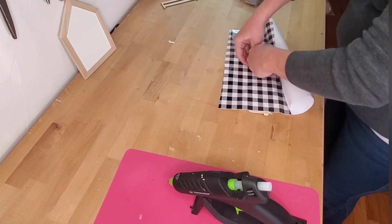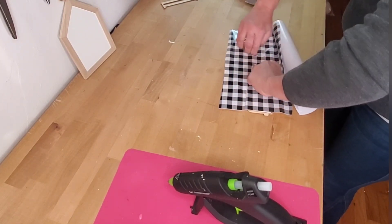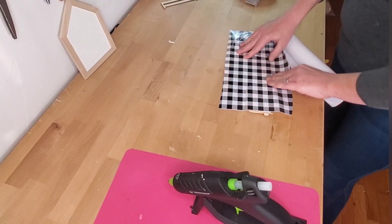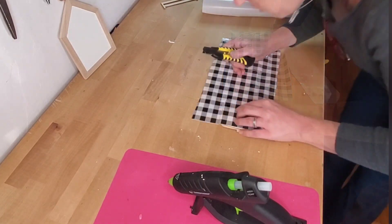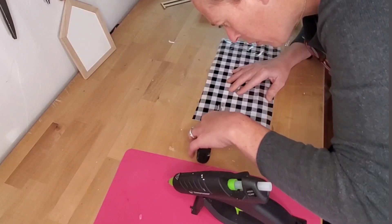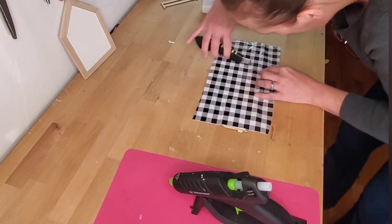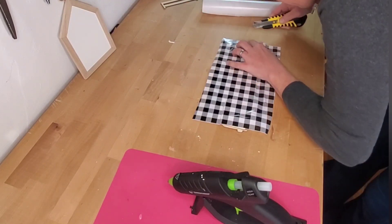Once I got it all the way on there, I was able to just use my fingers to kind of run it around the fender wells of the truck to get it to crease. That way I could use my razor knife and go around it and cut, because I'm not going to be putting it around the fenders or the tires — only around the cab. Once I got it cleared away from the fenders and the wheels, I went around the rest of the outside edge and used my sanding block to clear off the excess vinyl.